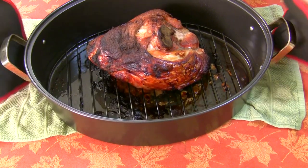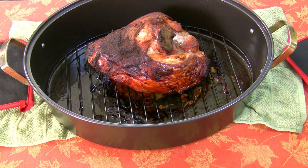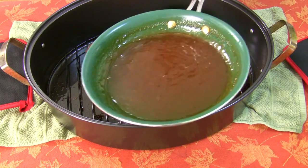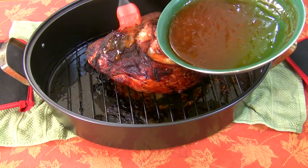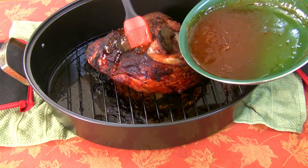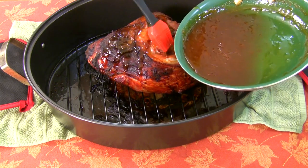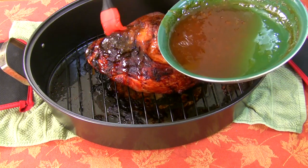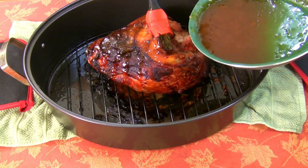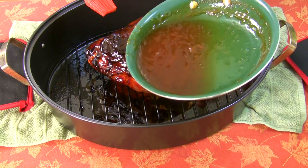This little guy is done - now we're gonna start glazing it. It turned out really well. I reduced it - see how it's all thick and lovely. I'm gonna start brushing this on now, and then we're gonna let that glaze for about 15 minutes. That's just gonna caramelize right to the meat, it's gonna be beautiful. Take the rest and put that in a bowl on the side - you're gonna use that later on when you serve, just put a little drizzle on top.